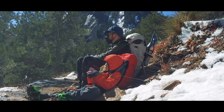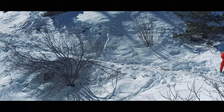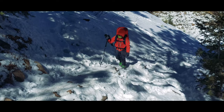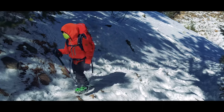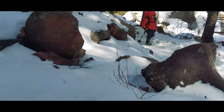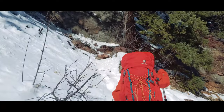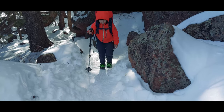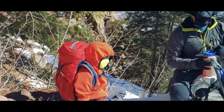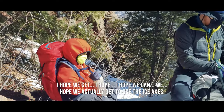It's very pretty, kind of warm on a cold day. It's warm for a winter day, isn't it? I hope we can — I hope we're actually going to use ice axes. We'll see.